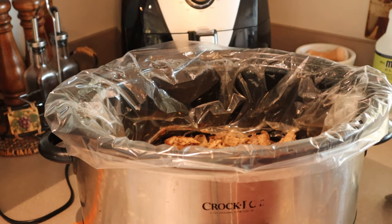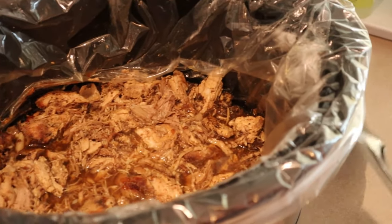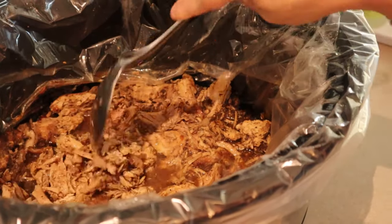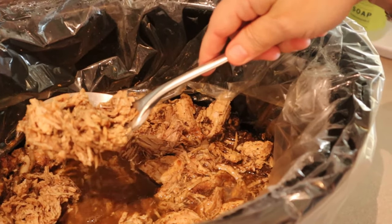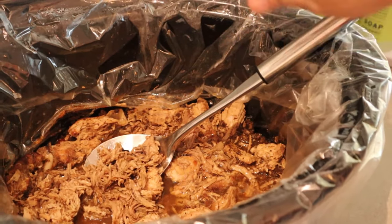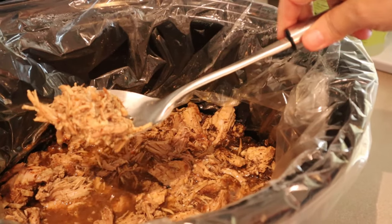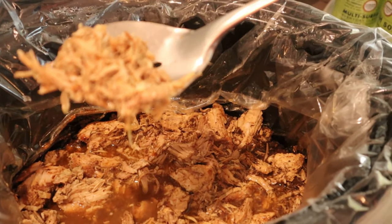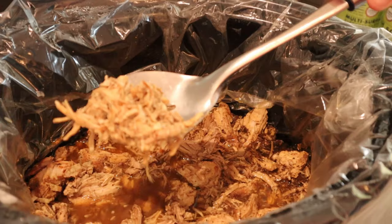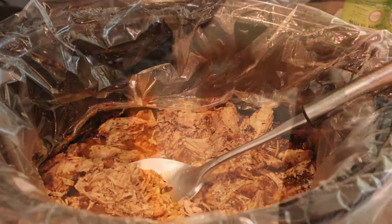Alright everyone, I am home from work. As you can see, the pork is already pulled apart — my husband got here before me and decided to help and pulled the pork apart. Nothing to it though: you just take the roast when it's done and use forks to pull it apart. He already had a little bit of this — he was really hungry! This is what it looks like when it's done, and it's really good. You can use it for sliders or pulled pork sandwiches. I'm going to put mine on a plate with some sugar-free barbecue sauce.